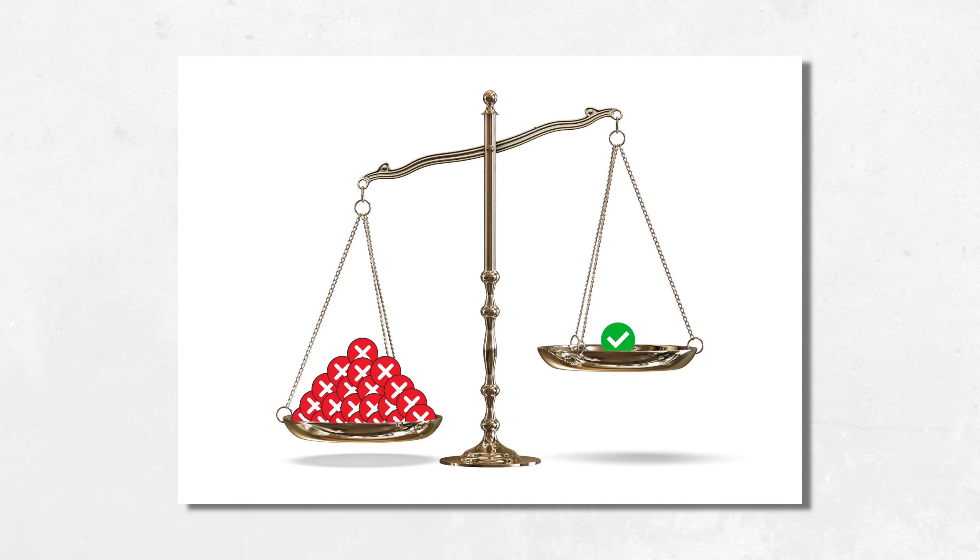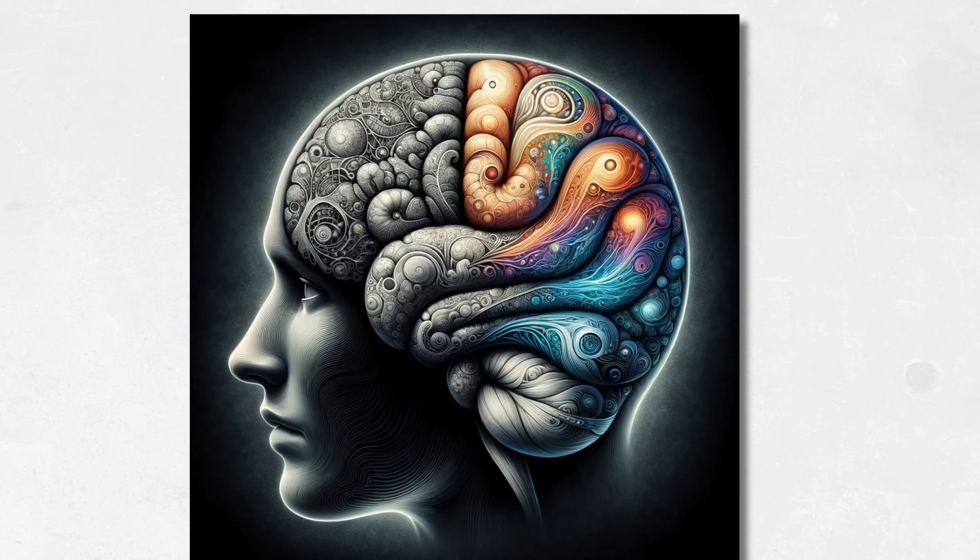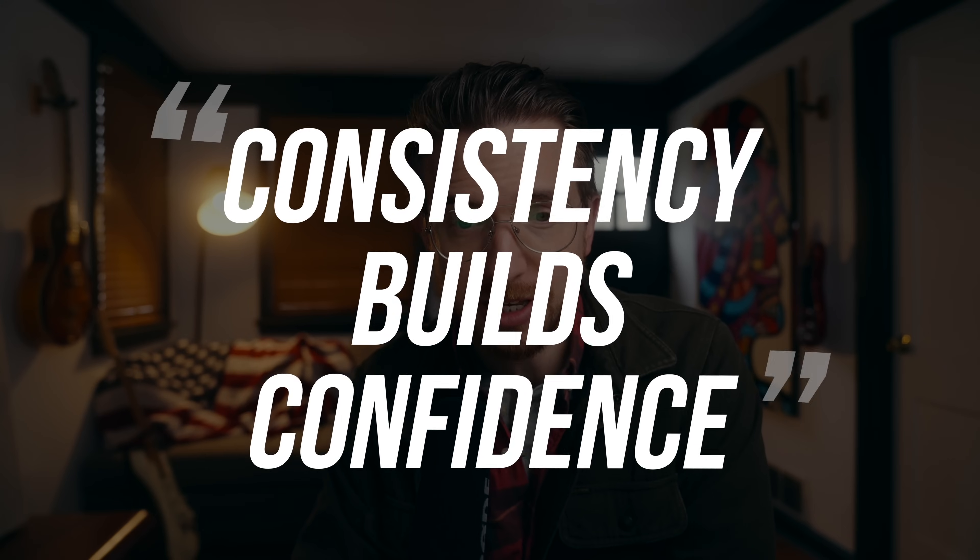Once you're able to play it correctly five times in a row, it's a matter of increasing the tempo or expanding the segment you're working on and being able to do that five times in a row. When you can do that, you'll have consistency — and consistency is highly underrated. So many people practice it wrong 20 times, then on the 21st time they get it right and move on. But your brain doesn't know the difference between right and wrong — at least the subconscious part that's processing muscle memory. You have to teach your subconscious brain what is right, and the only way to do that is by doing it the right way multiple times in a row. Consistency builds confidence — that's a bumper sticker for you right there.